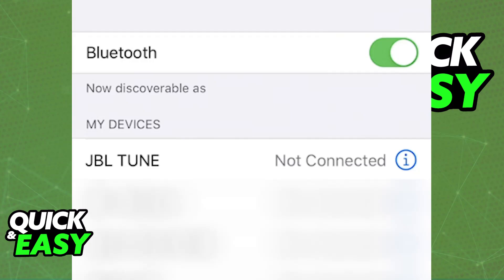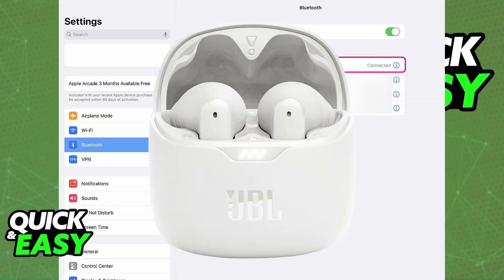All of the audio coming through your iPad is going to be streamed over to the JBL AirPods, regardless of the model. Once you are done using them, you can turn off Bluetooth if you prefer and put them back into the case. The next time you enable Bluetooth and take them out of the case, they should automatically pair up, so you don't need to go through this process every single time.